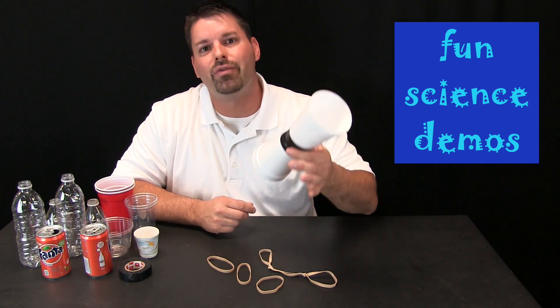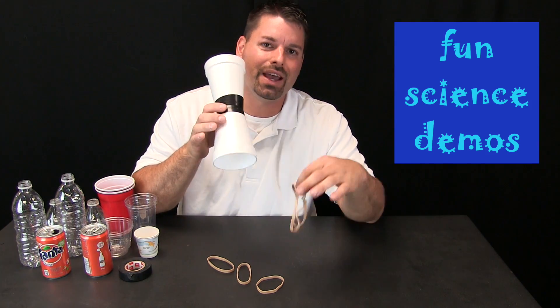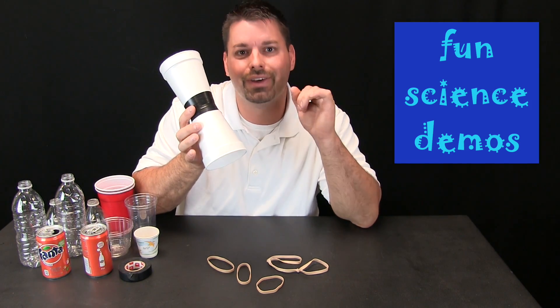Here we have made something we call a curveball flyer. It uses the energy from a rubber band to fly in a curve. Check it out.